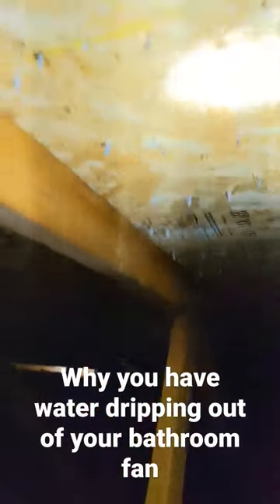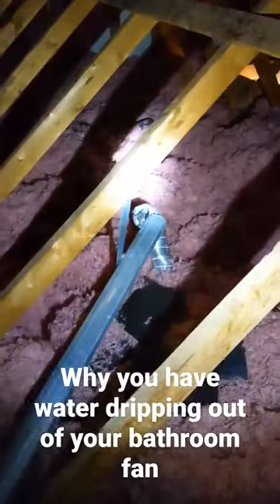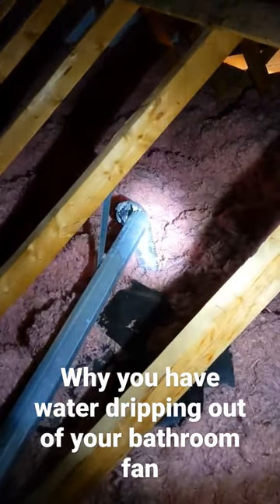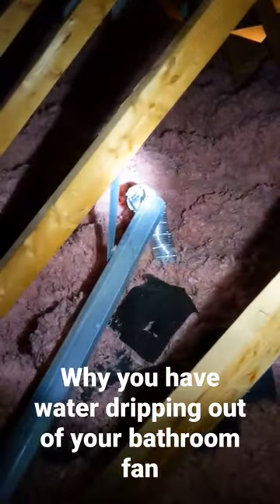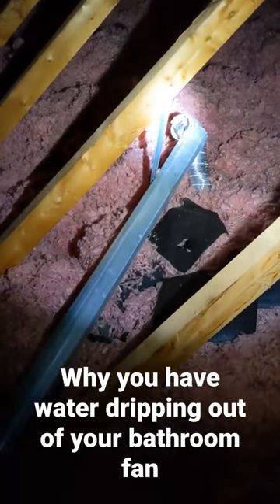Okay, you see these nails? See how they have ice at the bottom of them? What's going on is their bath fan exhausted up that flex pipe right there, and that was connected to this horizontal pipe, which just ran this way and was buried under the insulation. So what was going on is that hot, steamy air from their shower was going up that pipe, condensing and running down this pipe and leaving a nice little wet spot in the insulation, which then came right down through their drywall.